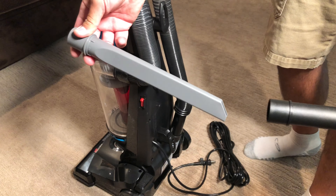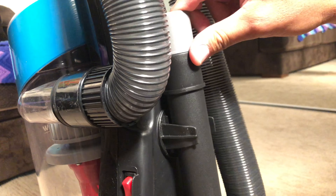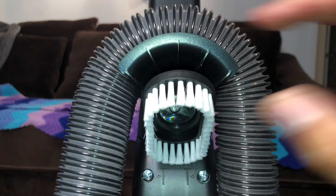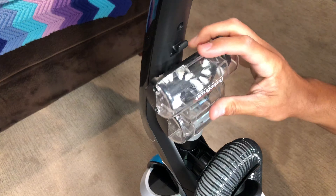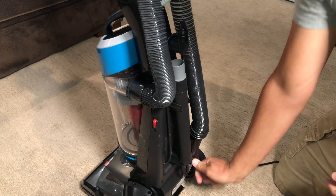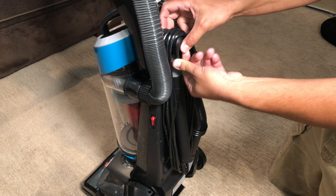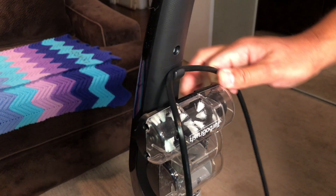The crevice tool slides right into the extension wand for easy storage and goes onto the back of the vacuum. The dusting brush slides right into the back and is held in with force. The turbo brush conveniently goes right onto the top and is also held in with force. The 25-foot cord gets wrapped around here pretty easily, and with a 180-degree turn you can easily get the cord off to use the vacuum. There's a little snap at the top to hold the cord while you're using it.